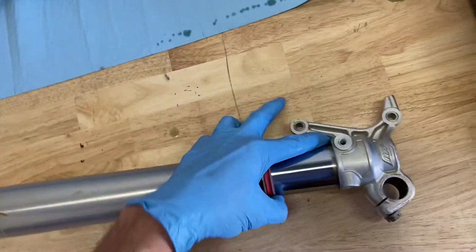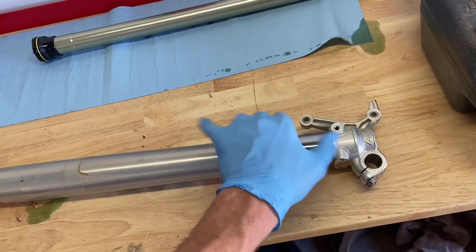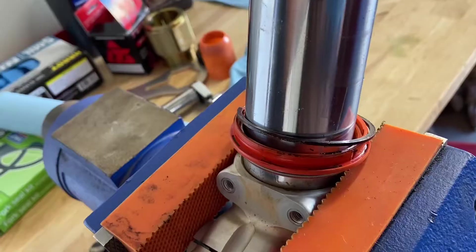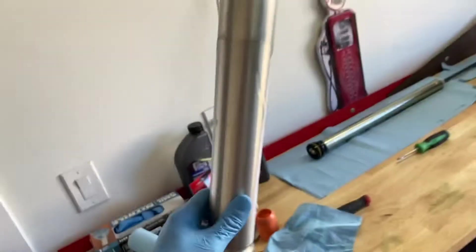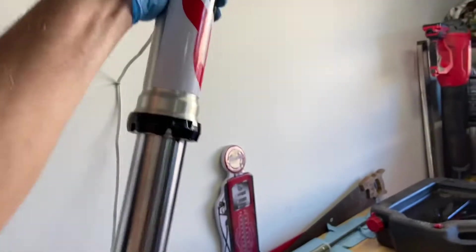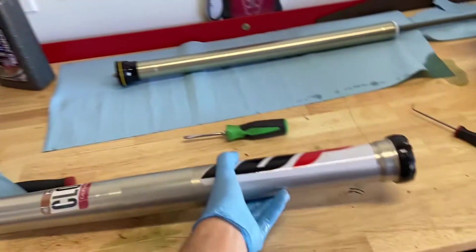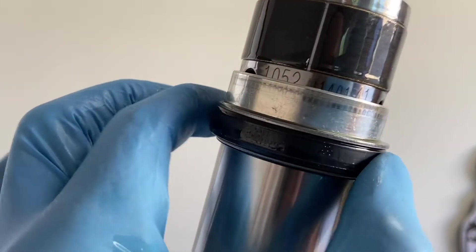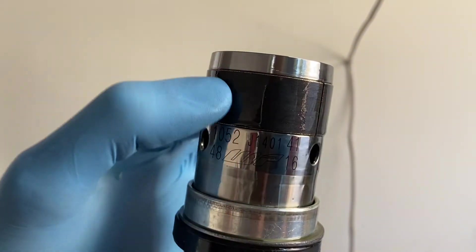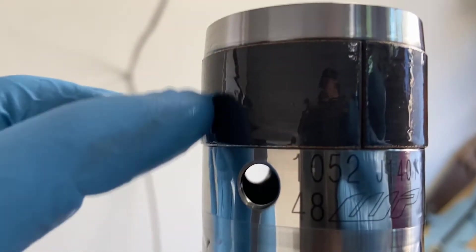Now we're going to pop off our dust seal. There's going to be a snap ring inside. We're going to slide hammer this guy apart and knock out that inner fork seal. There's our dust seal, there's the snap ring. There's our fork seal, a spacer, washer, and this is our slide bushing. Now's a good time to inspect this for any wear or imperfections — if there is, you want to replace it.